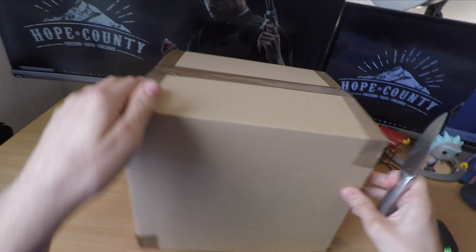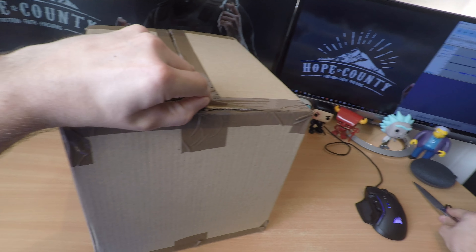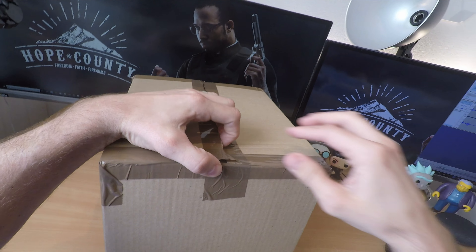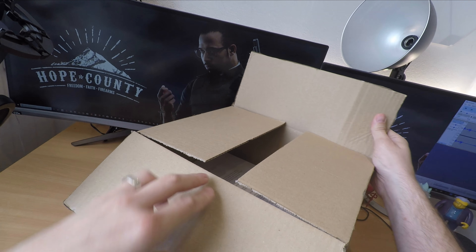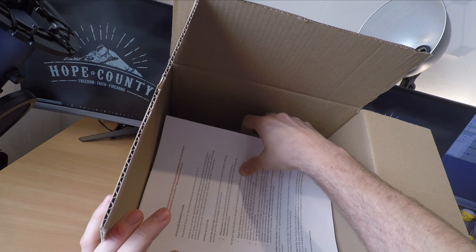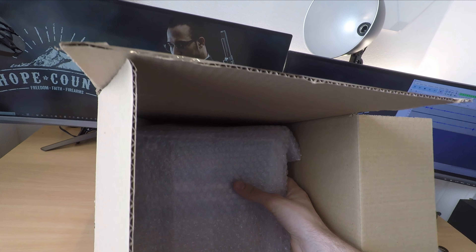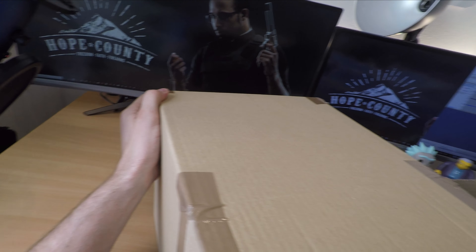This virtual reality headset from Oculus represents a standalone virtual reality experience that doesn't require a PC like the Oculus Rift or HTC Vive, so it basically allows for wire-free virtual reality gaming — which is exactly what you want, or at least if you want a comfortable and accessible bit of VR and you've never used virtual reality before.